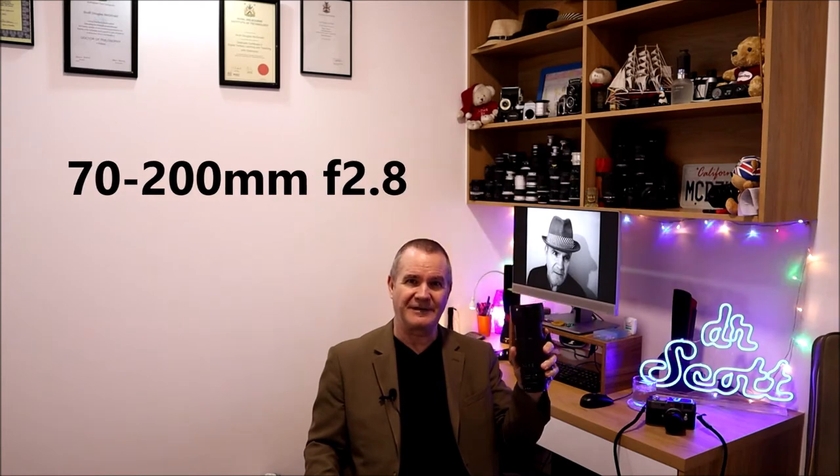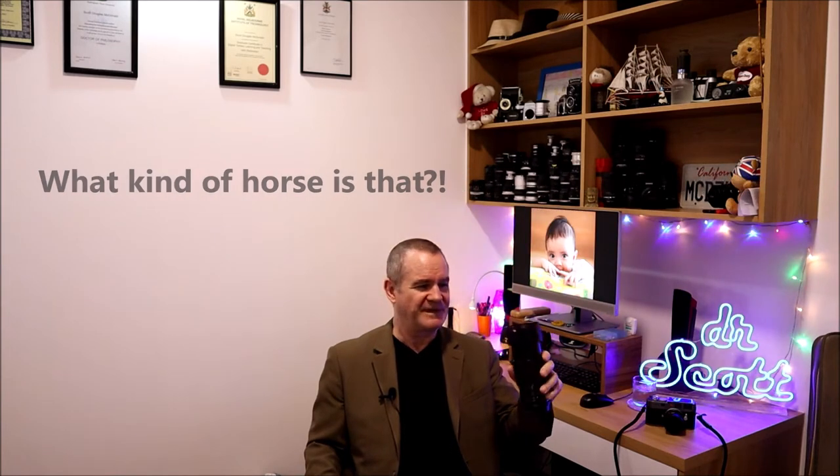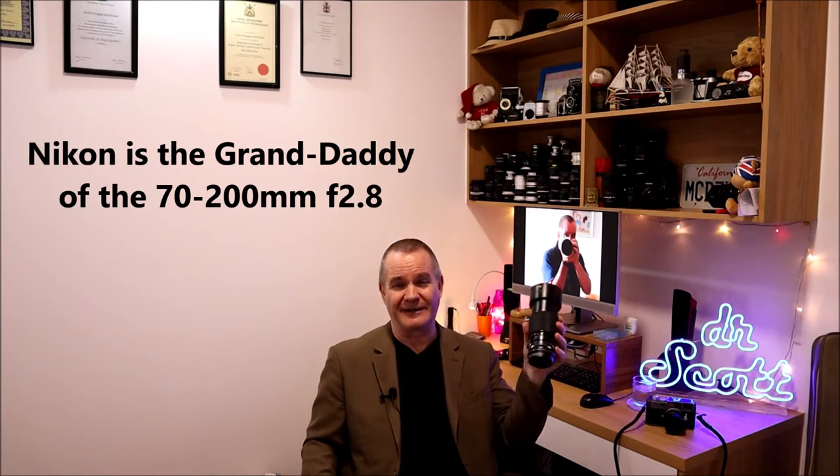It's quite famous for its day. A lot of rumors out there thought this was the precursor to the 70 to 200mm f/2.8 that Sony, Canon, Nikon, and everybody has as their go-to zoom portrait do-all work-all lens. But this is completely manual focus, and the rumor of it being the precursor is not actually true — Nikon created one about two years earlier, also a manual lens, so they were actually the grandfathers of the 70 to 200.